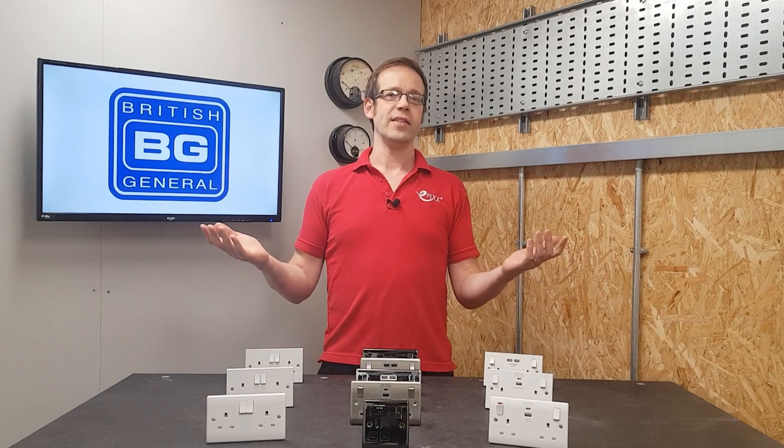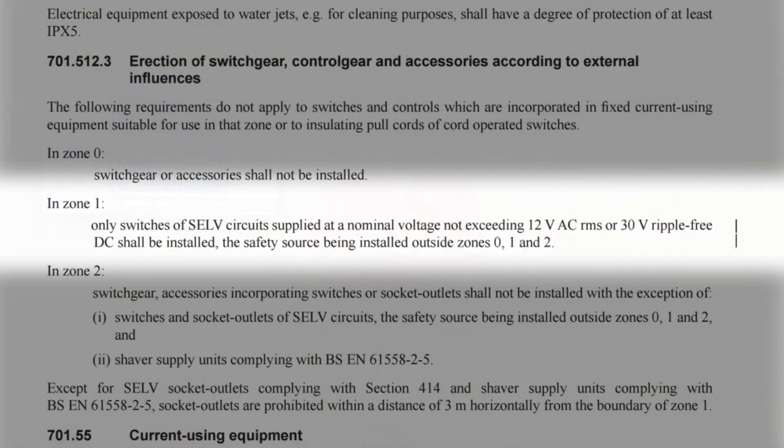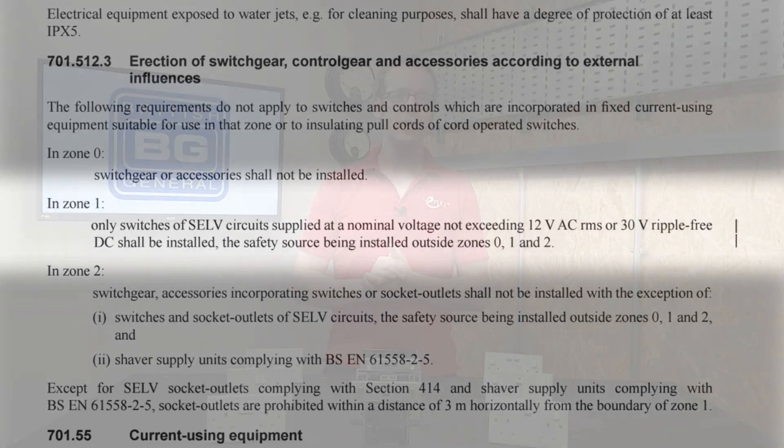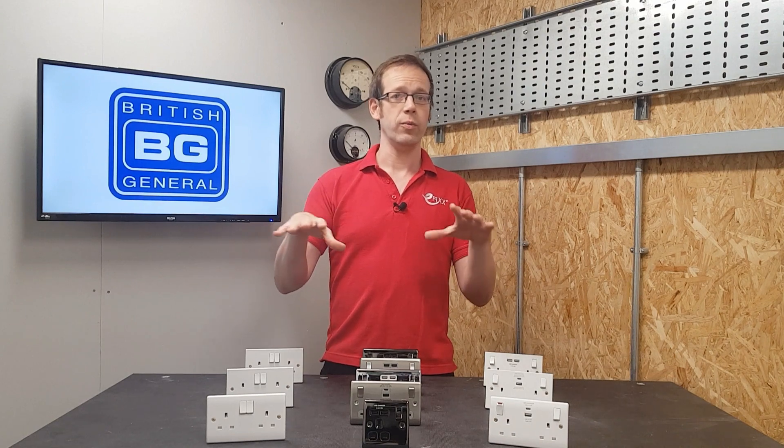That makes perfect sense - Zone 0 is in the bath or shower tray, so a socket outlet would not be ideal there. In Zone 1, only switches of SELV circuits supplied at a nominal voltage not exceeding 12 volts AC RMS or 30 volts ripple-free DC shall be installed, with the safety source installed outside Zones 0, 1, and 2. Again, this is in the area directly above the shower or bath, so we wouldn't want one there.